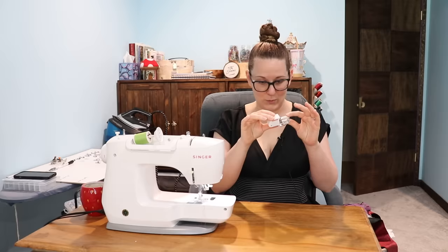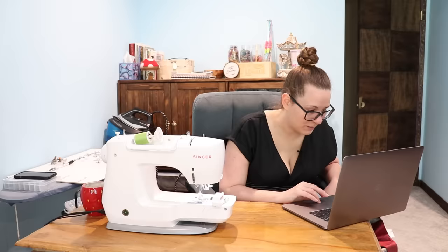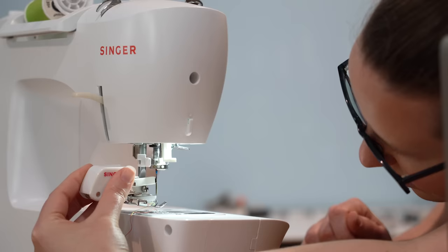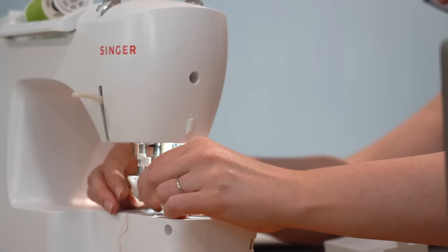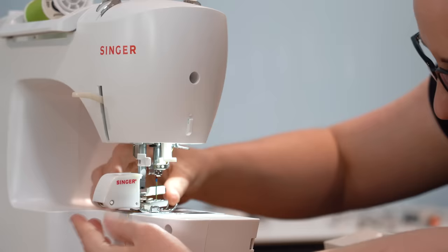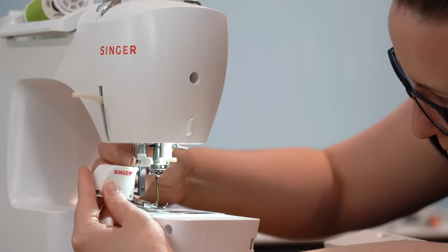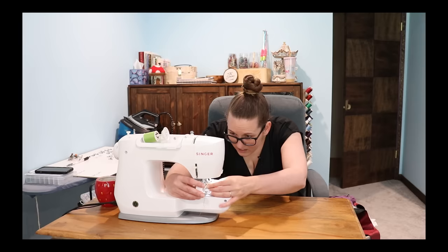Let's try the walking foot, also called an even feed foot. Look at this big boy — what on earth is happening here? Making sure its extension arm fits on the needle clamp — I'm already lost. Do I have to remove that whole thing? You've got to take your machine apart for this one. You just have to unscrew one thing. So you're supposed to take this off, this lever has to go on top of your needle thingy, and then like that. This thing is already going down the rankings just because I've had to unscrew and screw something in.